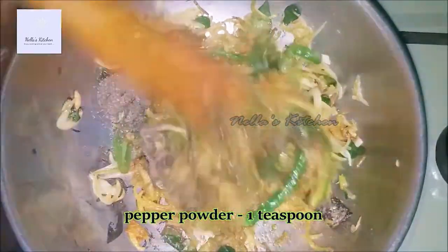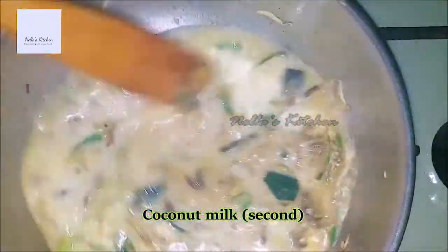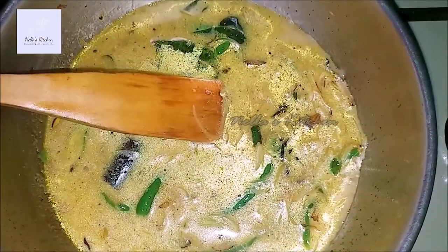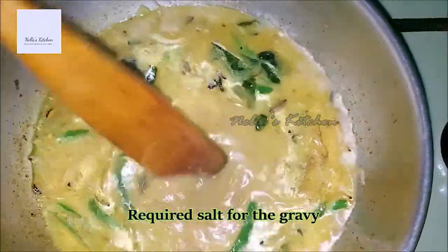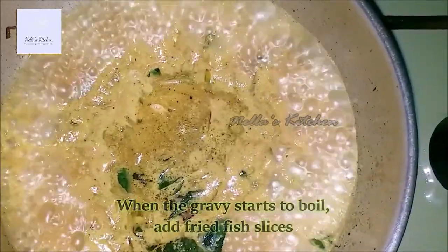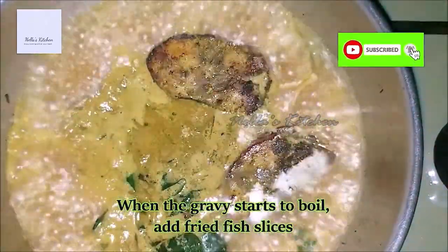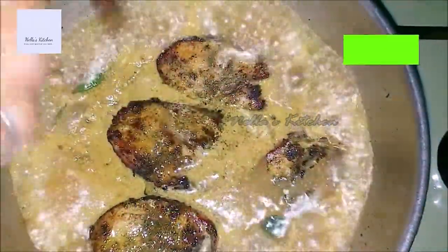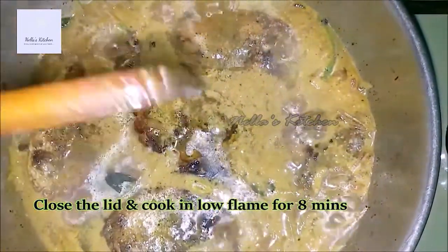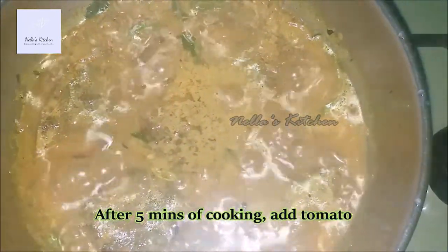After we mix them, we can mash them with the oil that is very warm. Then we will fry the fish. When we fry the fish, we fry it in low flame.